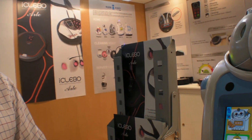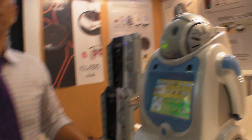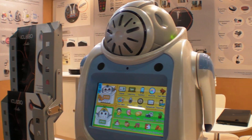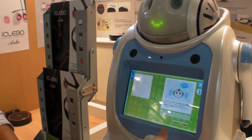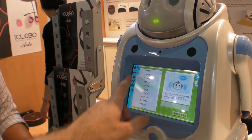How heavy is this? It's around 10 kg. And it can sense? Yes — if you touch it, the robot can respond and see you. Seven inch screen? Yeah, seven inch. Is it capacitive? Yeah. And in Korean, you can recognize the voice as well.